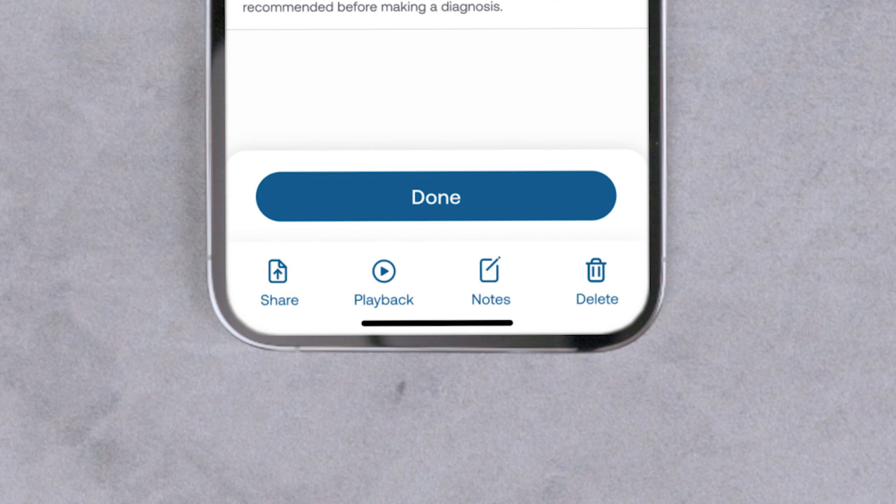You can export the recording via text message, email, or any other options on your mobile device.